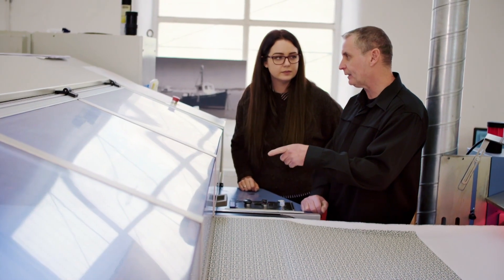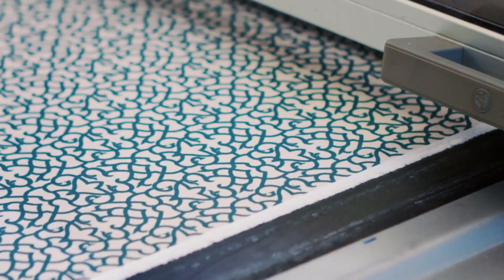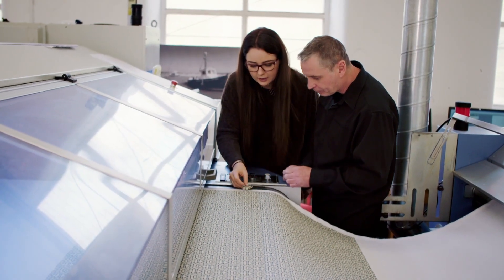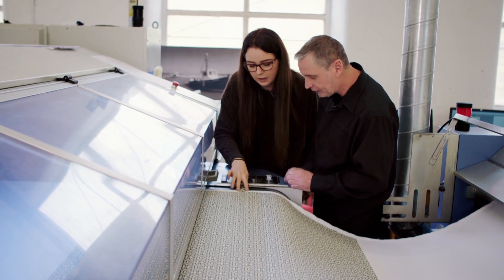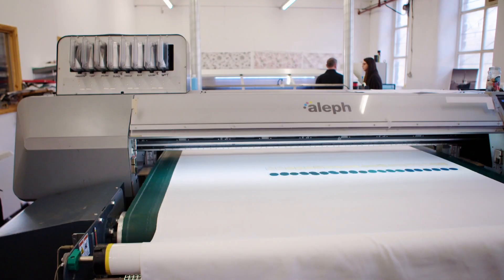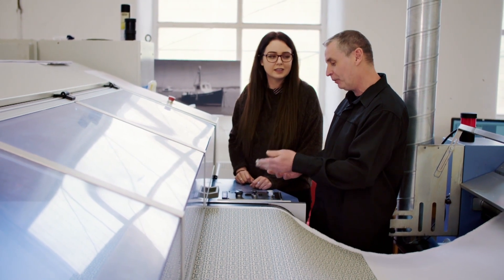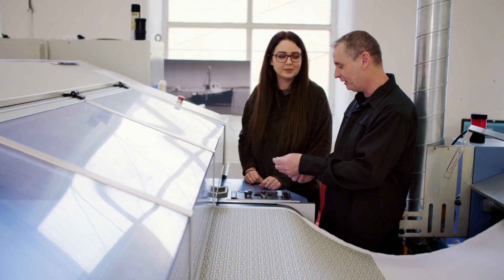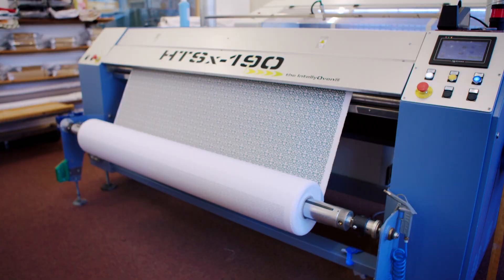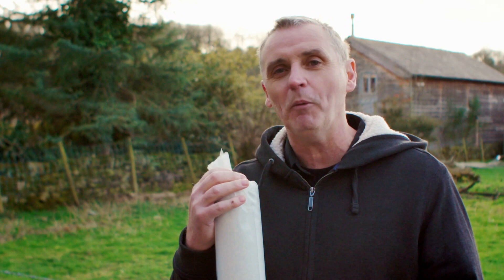So this printer is a big version of the thing you have on your desk? Yeah, it is. Now that we've printed it, we can check that the colours are matched. You can't tell the difference, can you? When I brought this scrap of fabric in, I really thought you were going to say no chance, you can't do it or it's not big enough. But seeing what you've done there, I'm really impressed. I've got my five metres of fabric and I'm sure, once Drew sees this upholstered onto the piece of furniture, that he's going to be doing many more pieces in it.